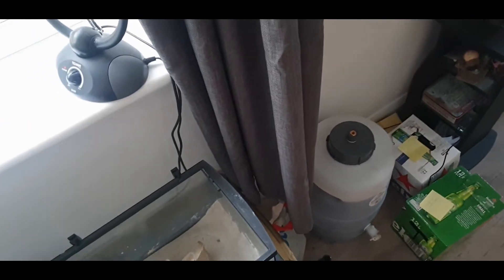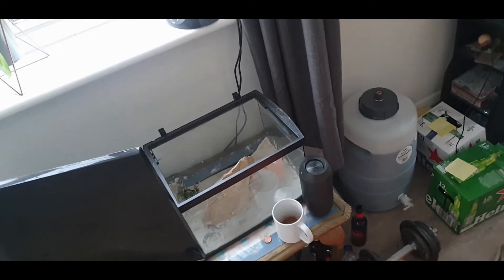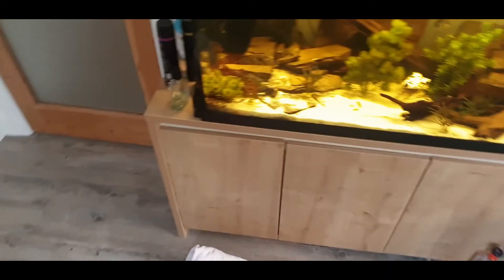I might actually put the lid on this — I don't know where it is, I think it's under there. We'll see how it is without the lid first and then we'll sort of evolve from there. Alright, let's get on to that.